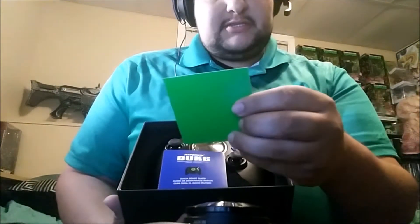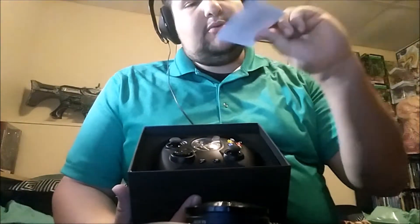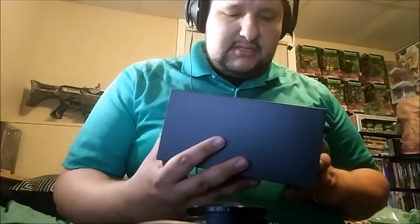I'm gonna open this up, let's see what it looks like. And there it is. Of course you're gonna get a very special thank you to all the people involved with the creation, and then we have the manual — it's a quick start guide for the Hyperkin.